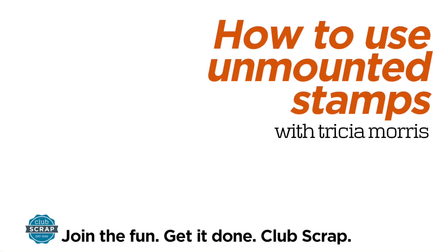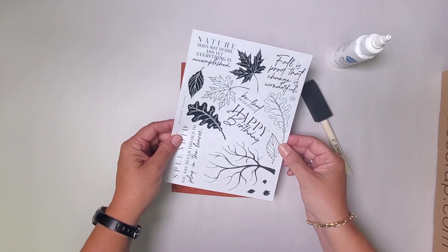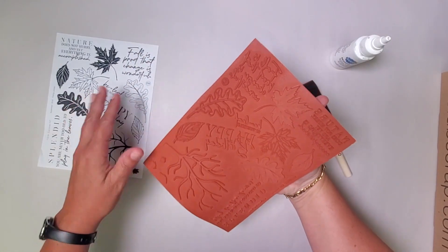Hi, I'm Trisha from Club Scrap and in this tutorial you'll learn how to use our unmounted rubber stamp sheets. You'll notice it starts out with an index sheet of the images that are actually on the stamps themselves, and then you have the full sheet of vulcanized rubber.